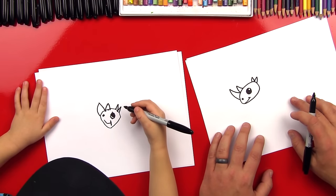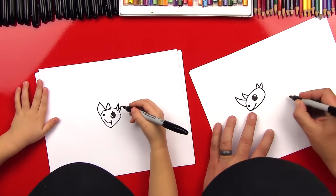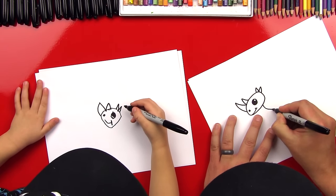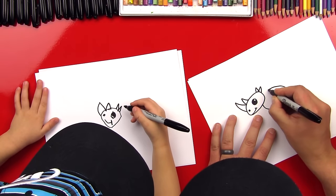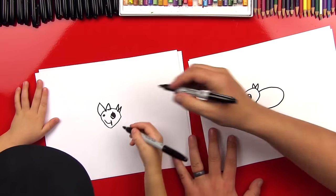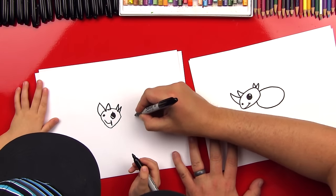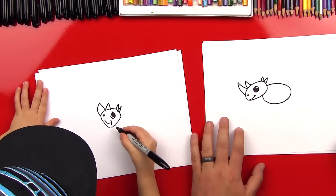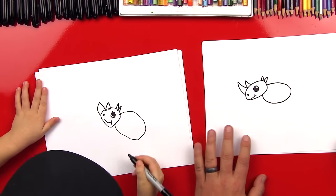Now, what's he missing? His body? Yeah. Okay, we're gonna draw another oval, but we're not gonna draw the whole thing. We're gonna start right here and then come around and then back in for his body. Oh, it's big. I like it. Good job.